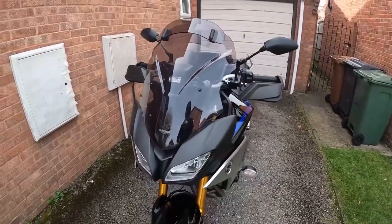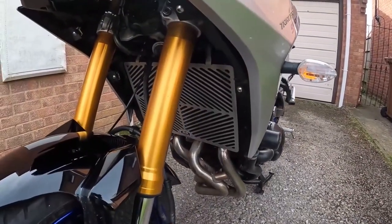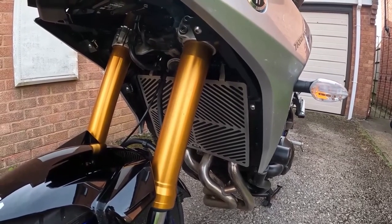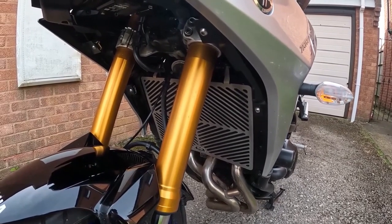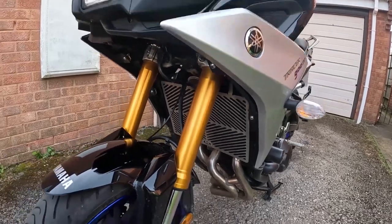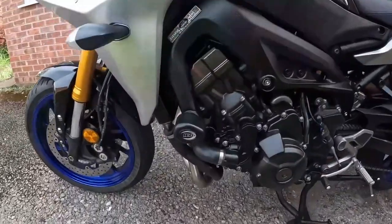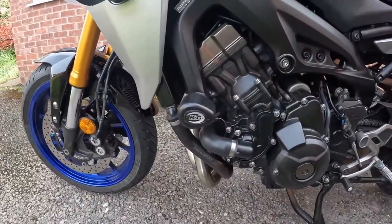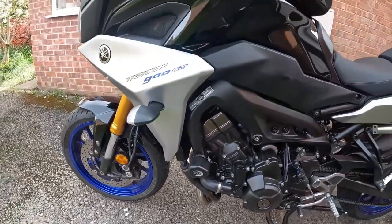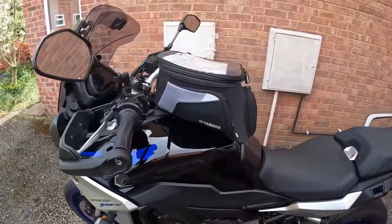Another mod I've done is I've put an RNG radiator guard on there, which works a real treat. It protects the radiator and actually looks a bit nicer too — something silver. On both sides I've also put some RNG crash bungs. Again, you just take a bolt out and put them on — really nice and simple.